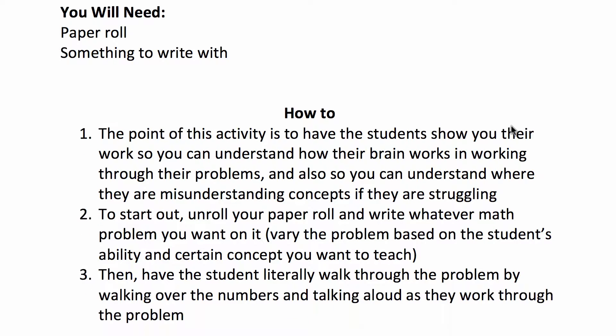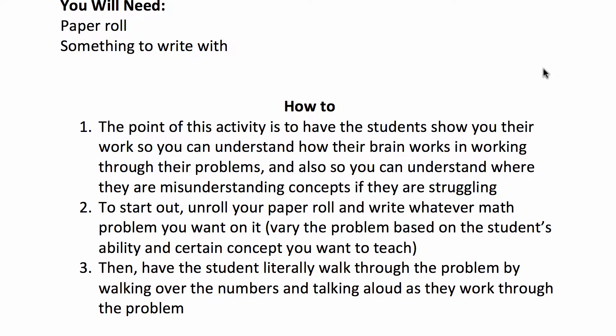The point of this activity is to have the students show you their work so you can understand how their brain works in working through their problems, and also so you can understand where they are misunderstanding concepts if they are struggling.